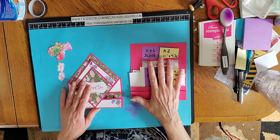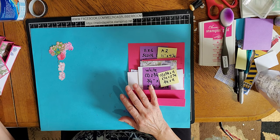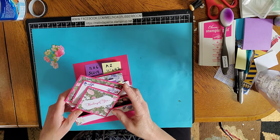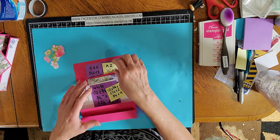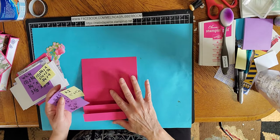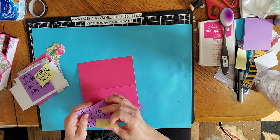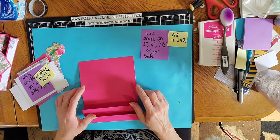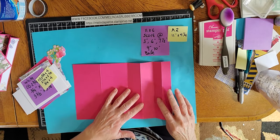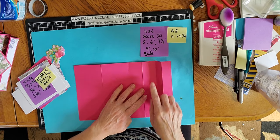I have all of my pieces of paper cut and scored already but I'll go over all of those measurements. The measurements on the purple post-it are for the 6x6 and the A2 size is on the yellow post-it. The base of our card for the 6x6 starts at 11 inches by 6 inches — 11 inches this way and 6 inches — and you want to score that at 3 inches, 6 inches, 7.5, 9, and 10.